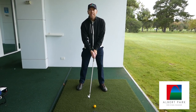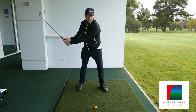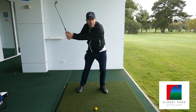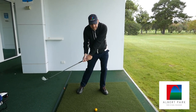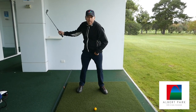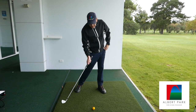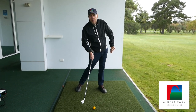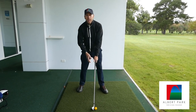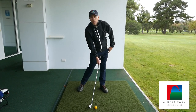So what does the actual correct impact position look like? We swing back and as we start to come down to the ball, there's a natural shift forward and the body starts to rotate as well. The hips start to turn open and you also start to put a lot more pressure on the front foot or the lead foot. The shoulders at impact are relatively square but the hips are quite a bit open.